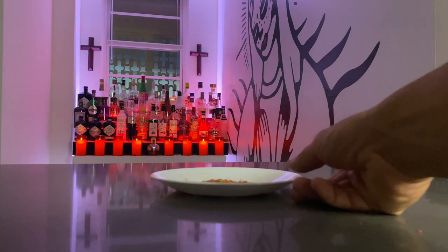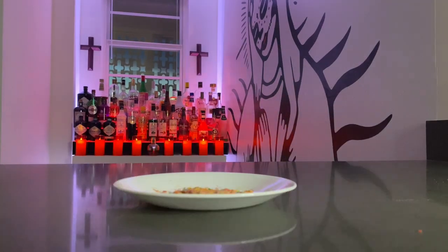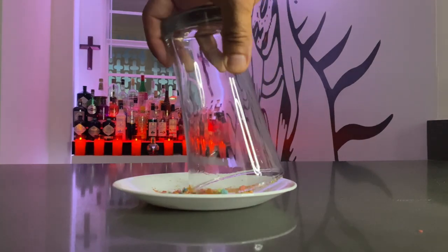I'll go with the Fruity Pebbles first. What we're going to do is crush the Fruity Pebbles, then rim the glass with some lime, and dip the rim of the glass into the crushed Fruity Pebbles.